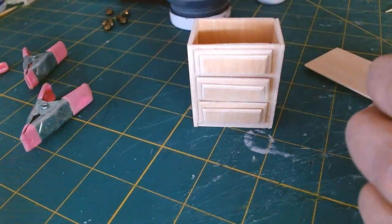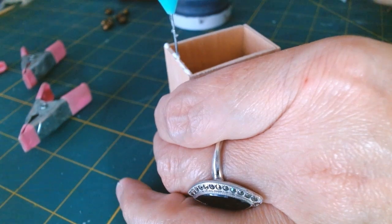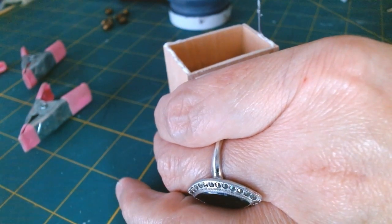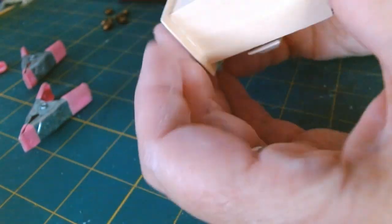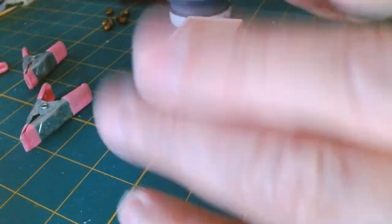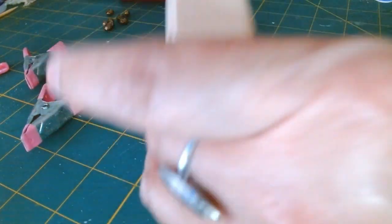Now I'm gluing my top piece down. I'm adding a bead of glue all along the top edge and each side, then placing the top piece and adjusting it. Once it's all lined up I'm adding a little bit of weight on top with a full bottle of paint and setting it aside to dry.